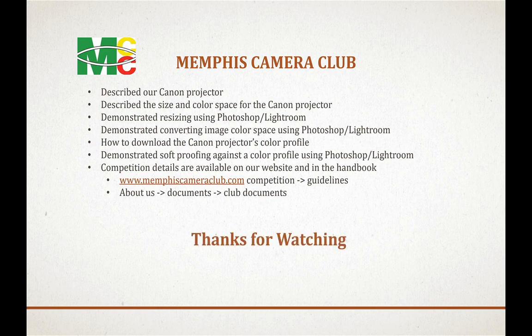For anyone participating in monthly competitions, details are on our website and in the handbook. Go to memphiscameraclub.com, select Competition > Guidelines for a summary of the procedure for digital and print. There's also a more detailed document: About Us > Documents > Club Documents has a PDF handbook with all rules and regulations. I hope this video helps. Please subscribe and click the bell icon so you'll be notified whenever the Memphis Camera Club posts a video. Thanks and see you at competition!